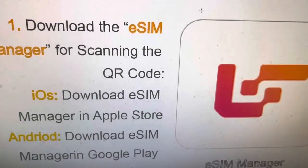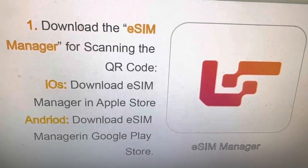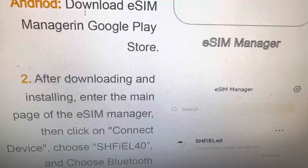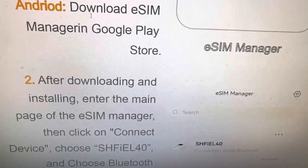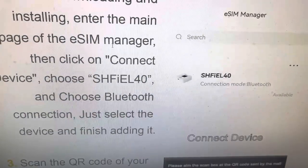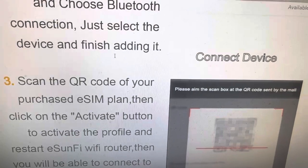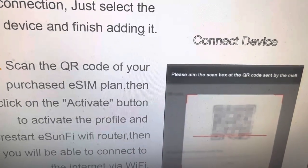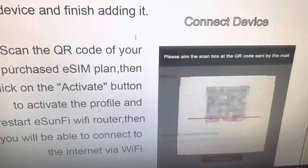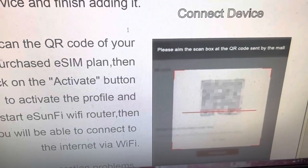Here is a short introduction about how to use it. Download the eSIM manager app on iOS or Android smartphone. It's quite simple — after downloading and installing, connect the device, choose your device, and then scan the QR code to complete your eSIM plan. After that, you can use the data traffic purchased from your service provider to access the internet via a safe Wi-Fi environment. This is very important for business-sensitive personal data.